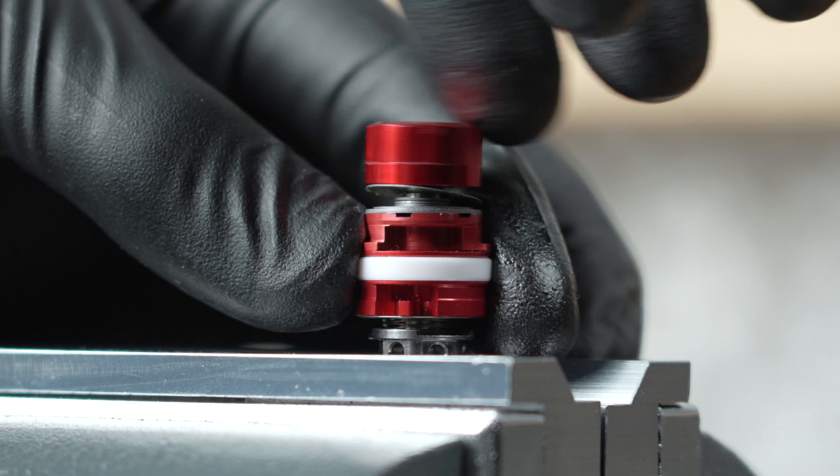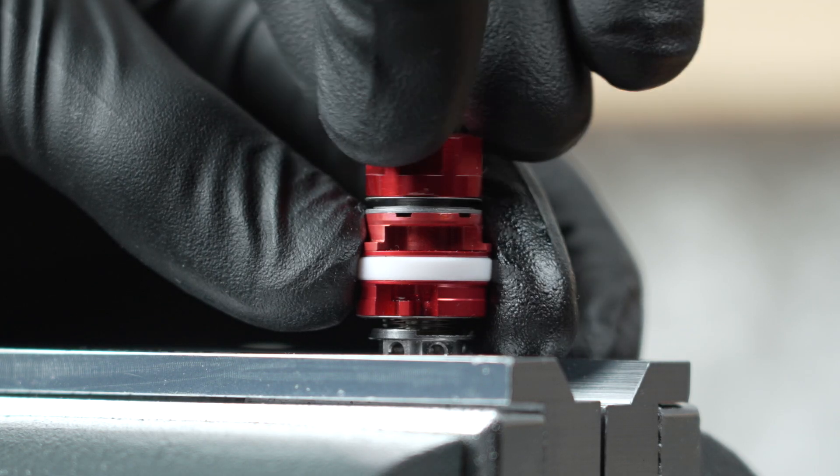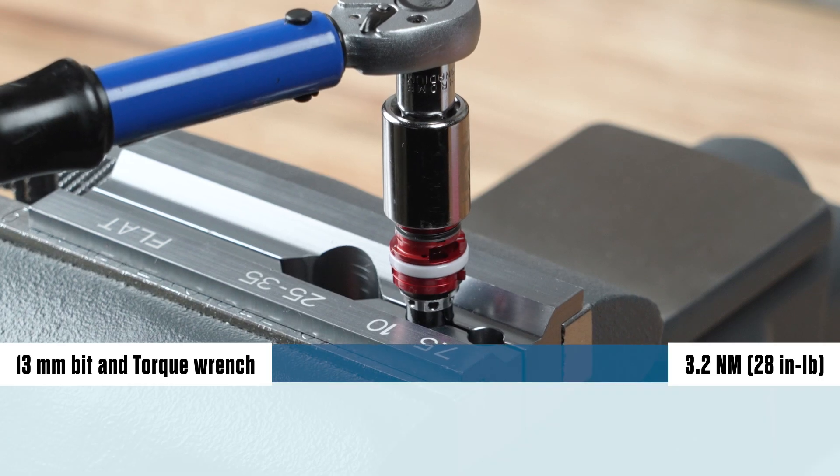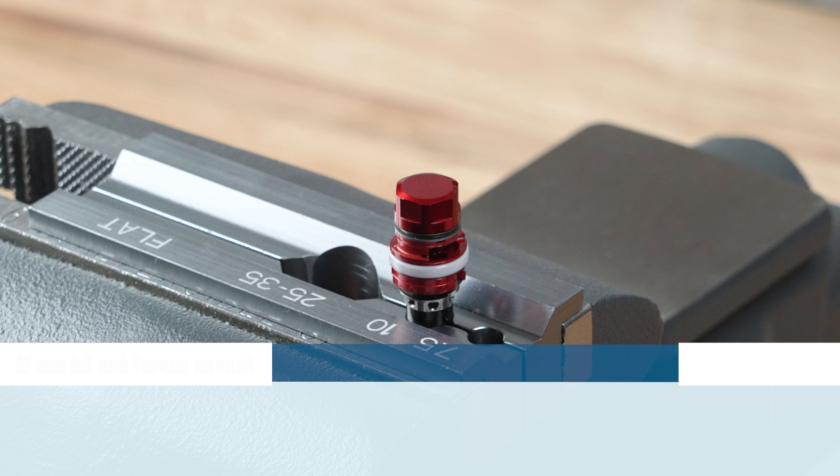Hold the piston assembly down and install the rebound piston nut onto the rebound damper piston stud. Tighten it to the specified torque. To avoid damage to the rebound damper, do not over tighten the piston nut.